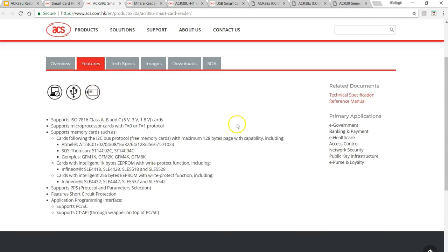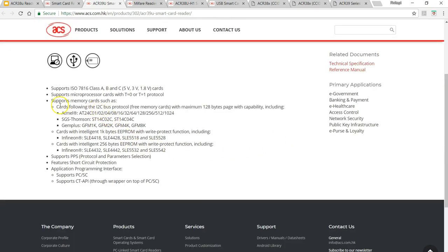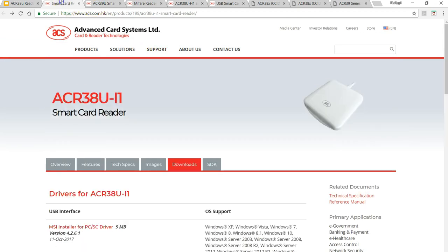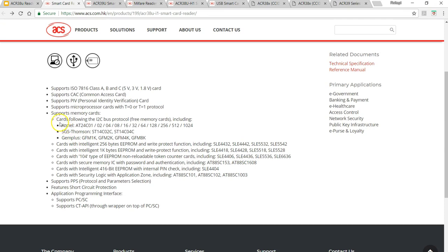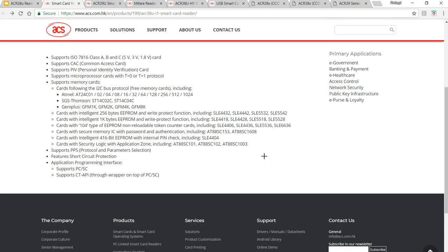In fact, what I noticed is it's not like that. If you look at the features of the ACR39U, you can see the list of contact tags it can read and write - it has Atmel tags and some tags from SLE and Infineon like SLE4432 and so on. But if you go to the ACR38U I1, the white device, and look at the features, this can read a lot more tags than the 39U. The reason I purchased this device is to try out tags like AT88SC101, 102, 1003, and AT88SC153.